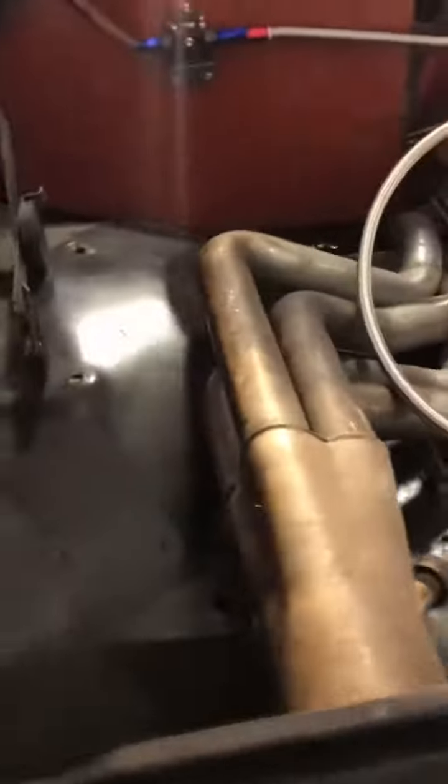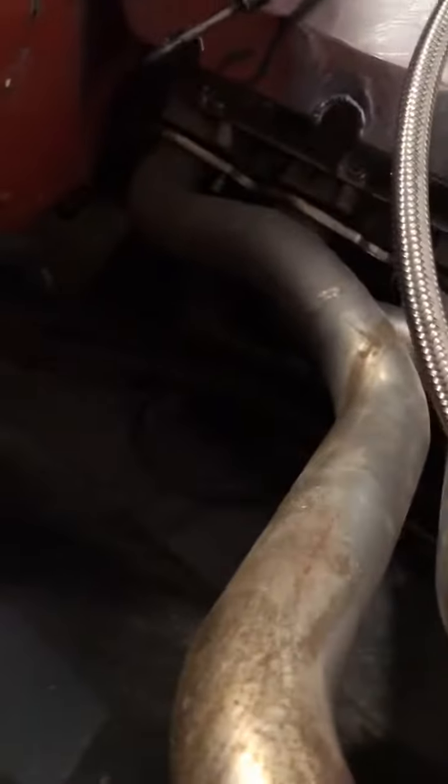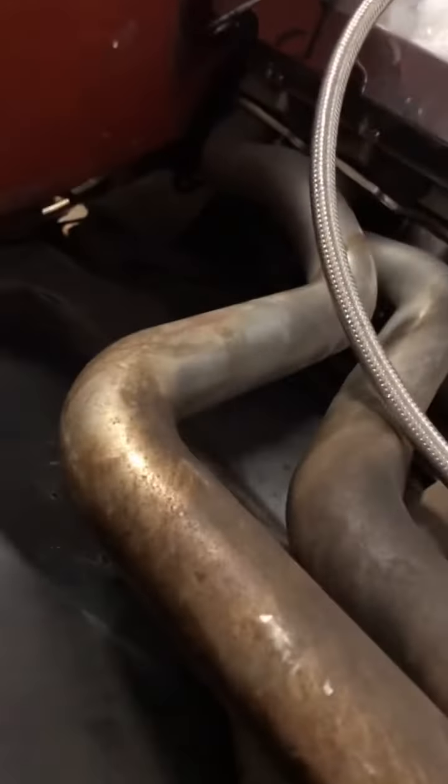We're flipping these headers around to save some money. We've got a mint plate so there's no place to put the exhaust down that way, so we're gonna run them this way. Pretty sick.